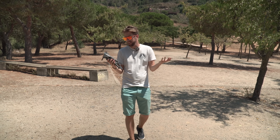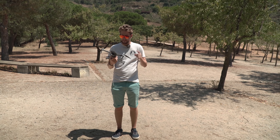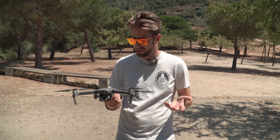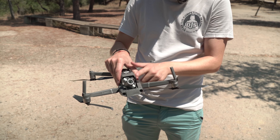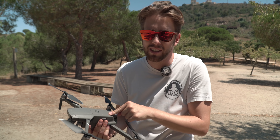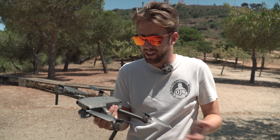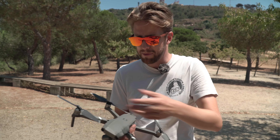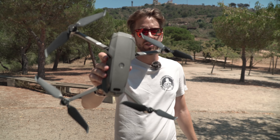Well guys, this was the crash test on the Mavic 2 Zoom. The tests were pretty tough, but you could see that this drone just survived them all. The gimbal is perfect, the lens is perfect, the drone flies, it still does what I tell it. It's almost impossible to crash a drone with 360 sensors and up and down sensors too. We have to give this a 10 out of 10 endurance test, same as the Mavic Air. We're so happy to be testing this. Guys, this is a tough, serious contender.